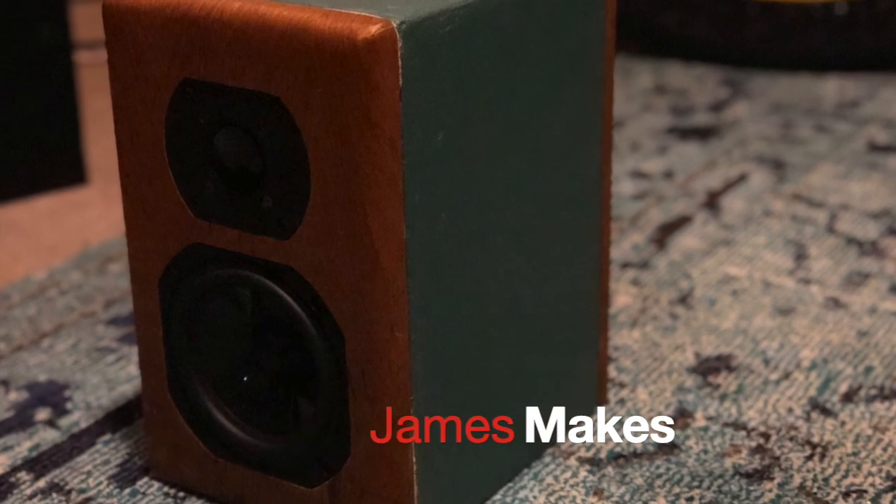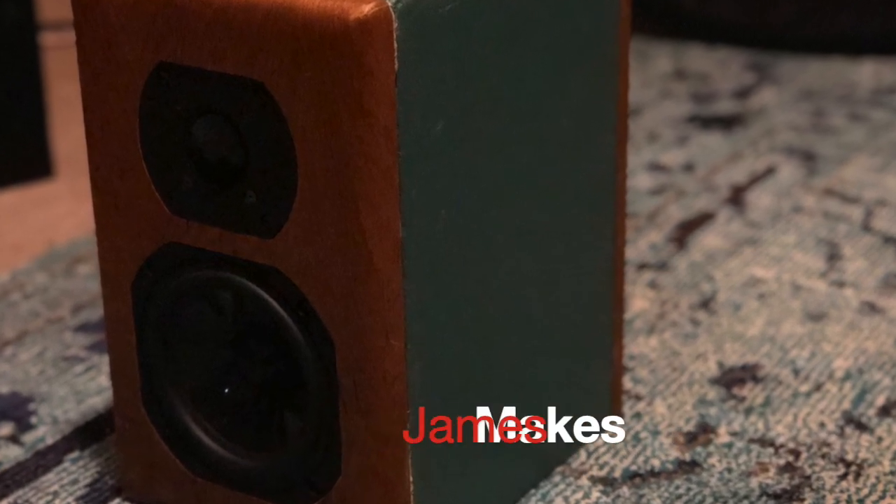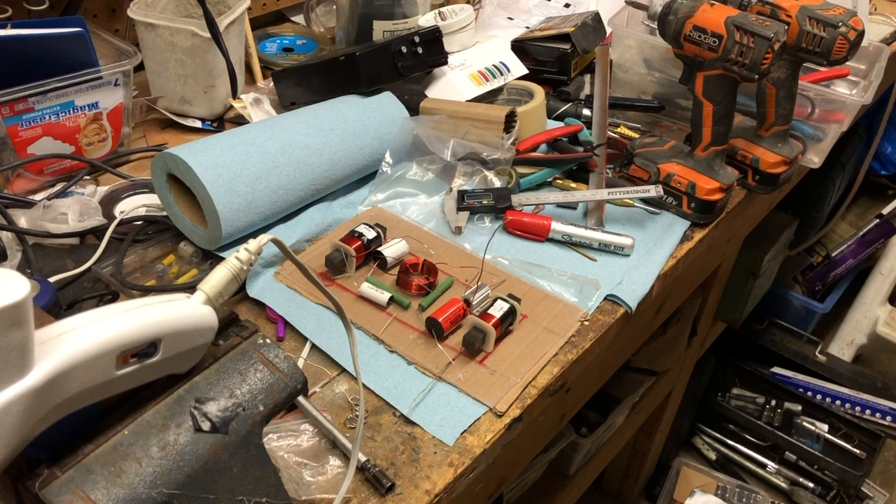Join us now for the exciting conclusion of the concrete loudspeaker saga. James Makes is back at it again. Today we're going to finish up the Continuums.